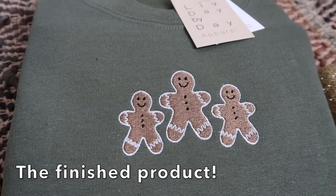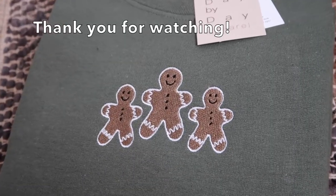Here is the finished product. Thank you guys so much for watching, and as always, don't forget to live day by day.